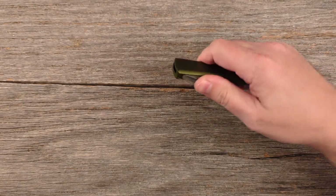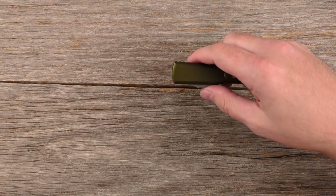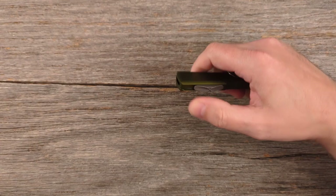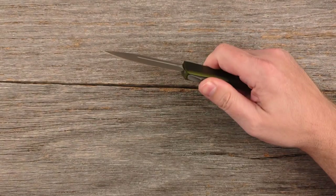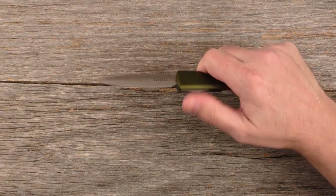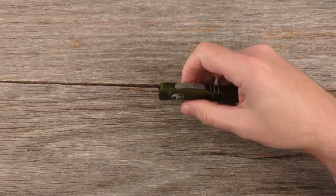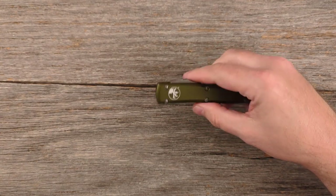Also, that button — while I'm not having any difficulty activating the blade — I can tell that there are going to be some people who really struggle to push it far enough to activate it and retract it. In fact, some people actually have to use two hands to pull that button back to retract. If you've got a pretty strong grip you're not going to have any problem. But if you don't have strong hands, this is probably not going to be the best knife for you.